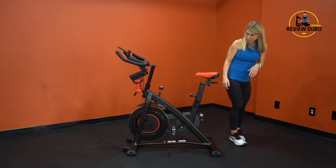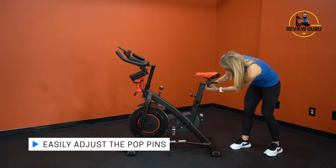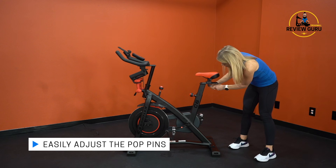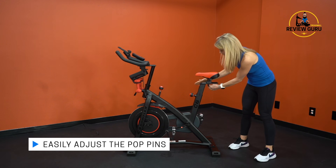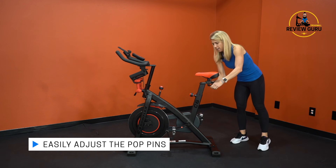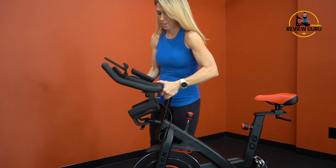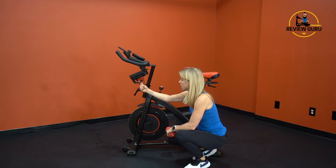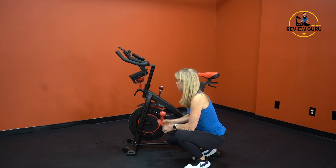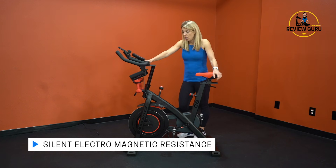One thing to be aware of are these pop pins in the back. They pop down to let you adjust where the handle is — for example, if it's hitting your leg, you can pop it down, move it back to where you want, and readjust. The larger pop pin up here is to raise and lower the handlebars. If you drop them too low, the pin may hit the weight holder, so pop it out and adjust so the weights sit clear and are easy to reach.